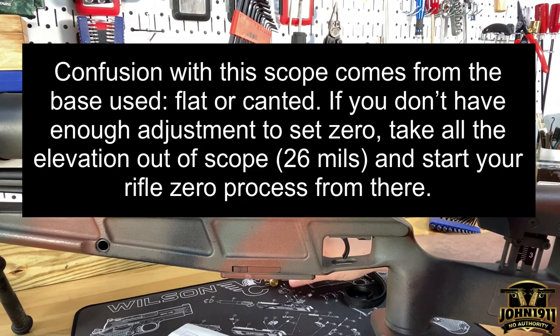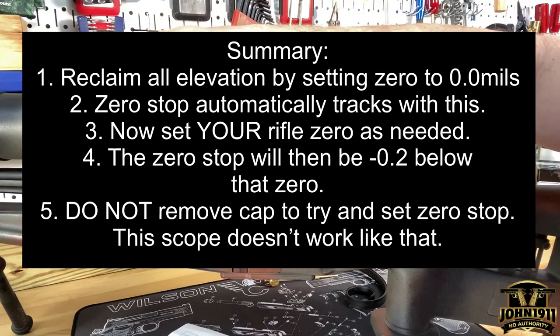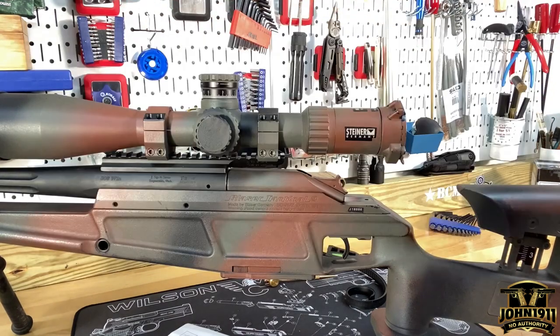We'll go to the range and fine tune the zero stop there and set it from there, doing whatever your preference is. I prefer to have a couple below zero, just so if I want to do some stuff shorter than a hundred yards, I remember it and can find it in the dark. But that is how you adjust the zero stop on the Steiner military reticles. If you want to see any more stories, pictures, or links to anything we discuss, please go to the website at john1911.com — that's J-O-H-N-1-9-1-1.com. Remember, it's all about shooting guns and having fun. Everybody have a good day.